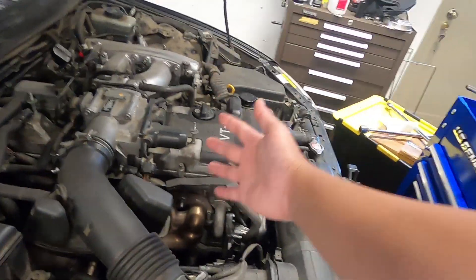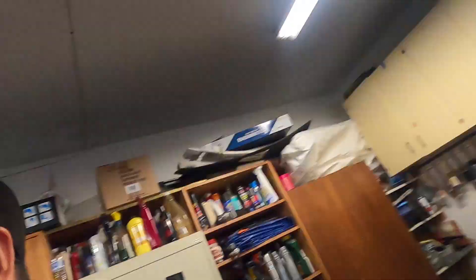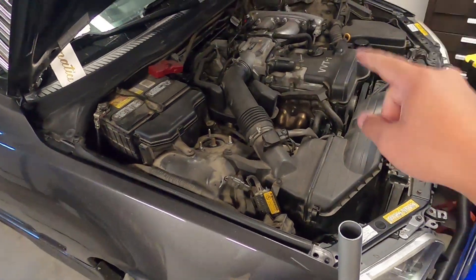First things first: do your timing belt, water pump, cam seals, front crank seals, and all of that — just get it over with. You never know when it's been done. A guy could say 'I did it myself 5,000 miles ago,' but what proof do you have? A lot of times when people are selling cars they are lying, unless it's from a shop and it's on the CarFax. But even then, you don't know what parts they used or how good the shop was.